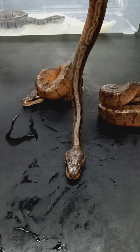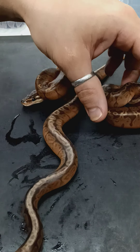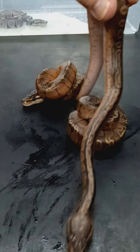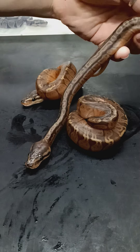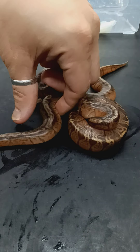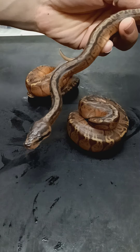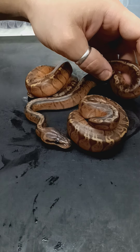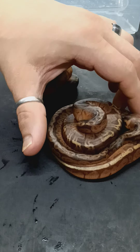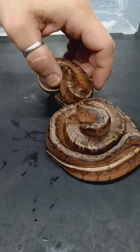I'm definitely planning on keeping at least a male and a female out of this until that hatches. A few of the eggs are really small, so I want to make sure that I get a backup male. I'll probably be trying to keep two visual females in total, but I'll probably let one of these females go before that comes.